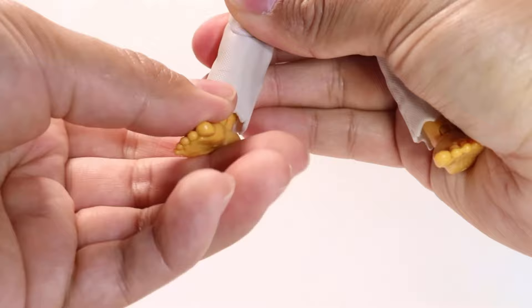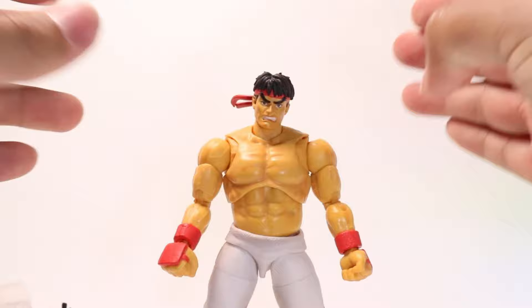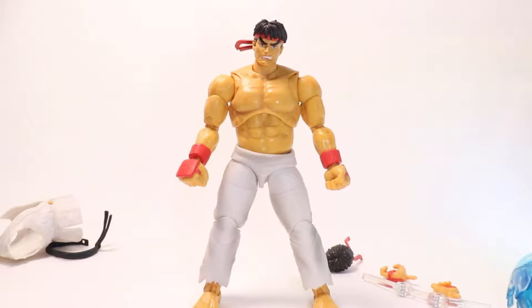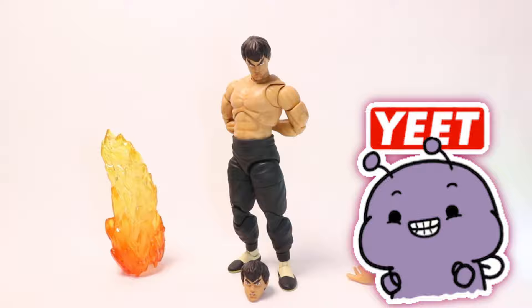So yeah, Ryu at 25 bucks — it's a home run. Now let's take a look at Fei Long. This is the one I'm more excited for, only because we've gotten multiple figures of Ryu from different companies. However, we've only gotten one articulated Fei Long — that was from Soda Toys in the early 2000s. So super excited about this one.